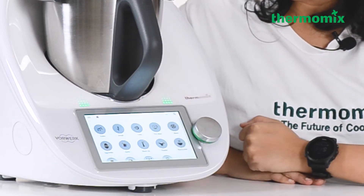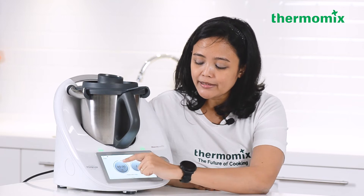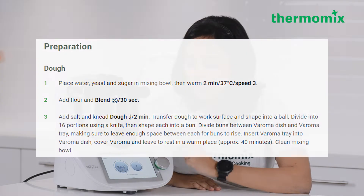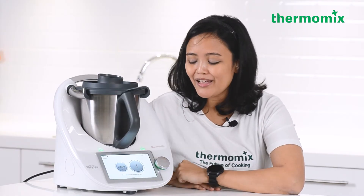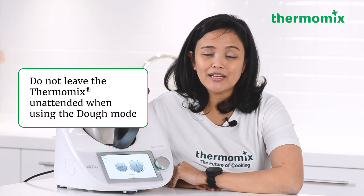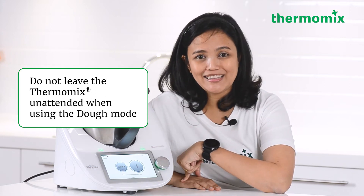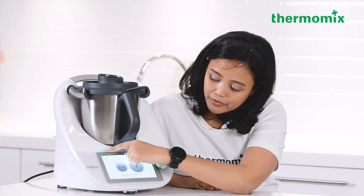The dough mode is used a lot when making homemade fresh bread. Follow the recipe, select the dough mode, set the required kneading time — for example two minutes for quick steam buns — then press the wheat icon and turn the selector dial to activate. The machine will start kneading your batter. Press the selector dial to stop at any time.